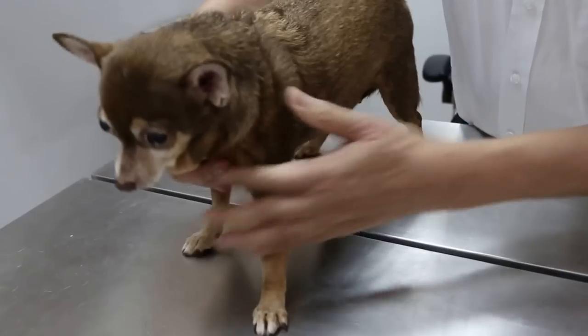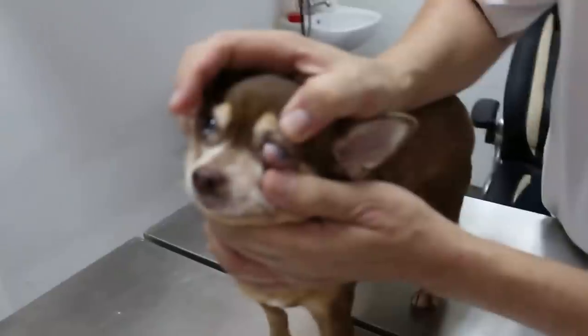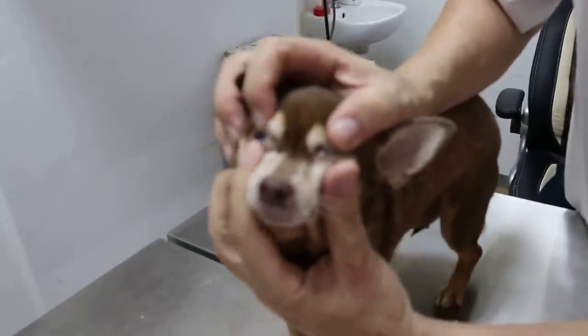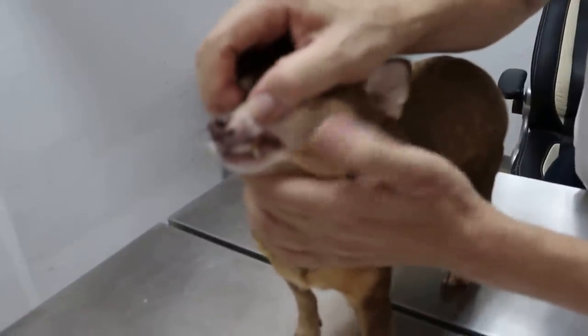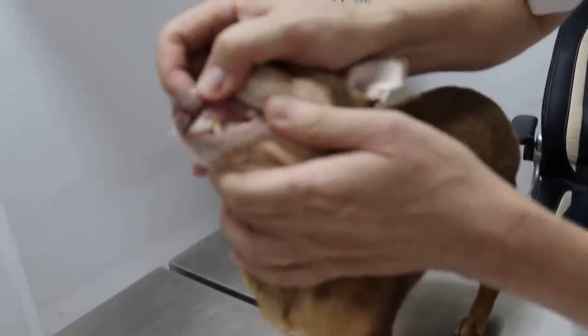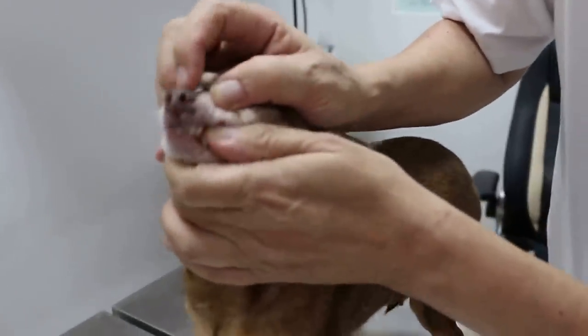Now we check the mucous membrane and the eyes. Any running eyes? Any eye discharge? No. Check the teeth — this is an 11-year-old dog. Color is okay.